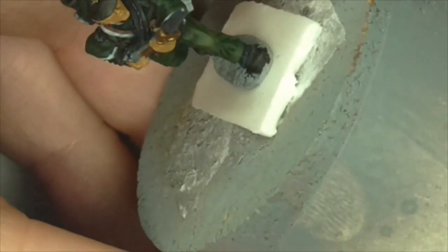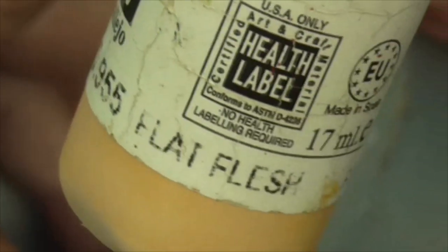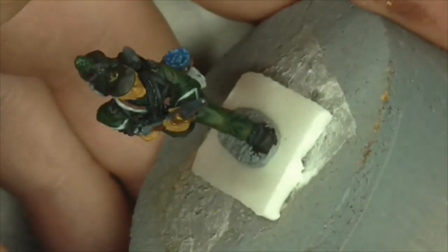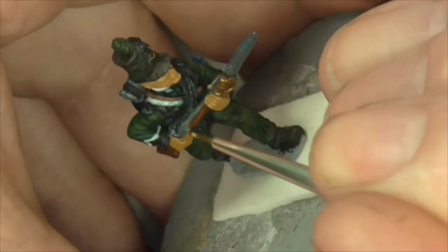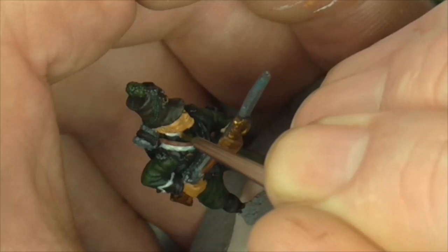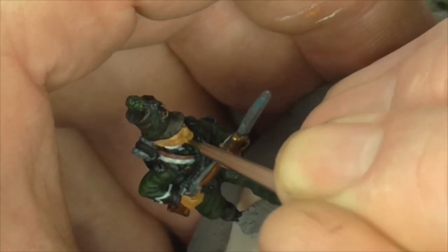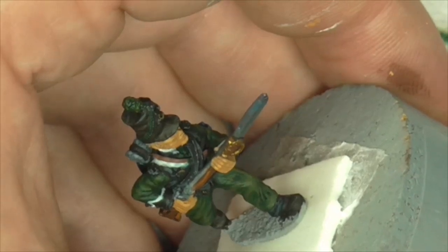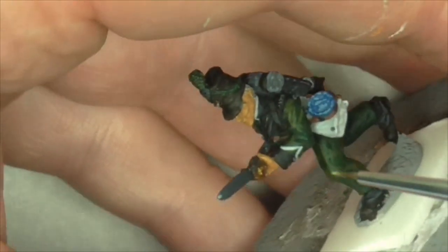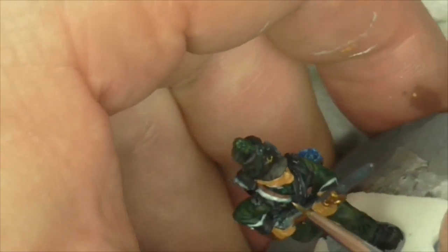That's our medium done. Now we're going on to Flat Flesh — 70.955. We're still using the same size brush. We're knocking off our excess paint. We're doing those high cheekbones again, coming down to just below it and putting a couple of dots of colour in. Because he's got sideburns as well. We're doing the top lip still, the nose at the side and at the top.